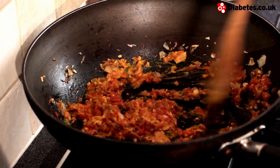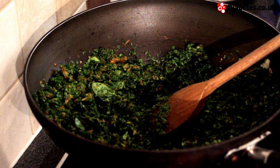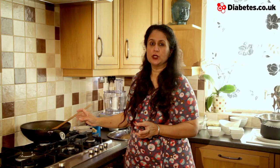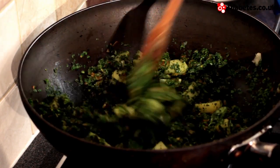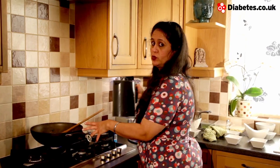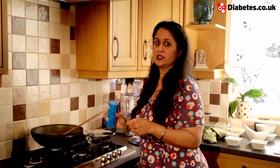Now that the tomato mixture is ready, we're going to add our final ingredients — our fenugreek and potatoes. Once you've added your fenugreek and potatoes, cook the mixture for around two minutes and then it should be ready. For those of you on a very low carb diet, you can substitute the potatoes with celeriac. If the mixture starts to stick, you can add a little bit of water to prevent it getting burnt, and we also add some salt to taste at this stage.